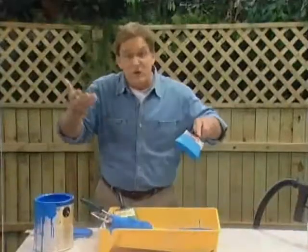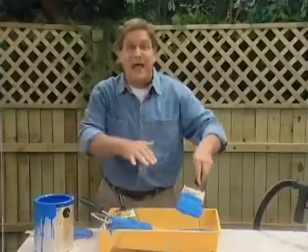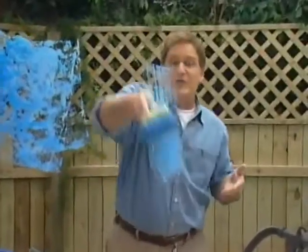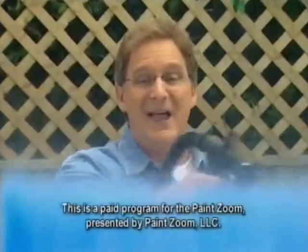So you've got a choice: you can battle the spills and splatter of a paint tray, guess at how much paint you put on the roller and hope it comes out evenly, fight the smears and smudges and slow motion painting of a brush — or you can pull the trigger on the fastest, easiest way to paint: the PaintZoom. One coat, perfect coverage every single time.